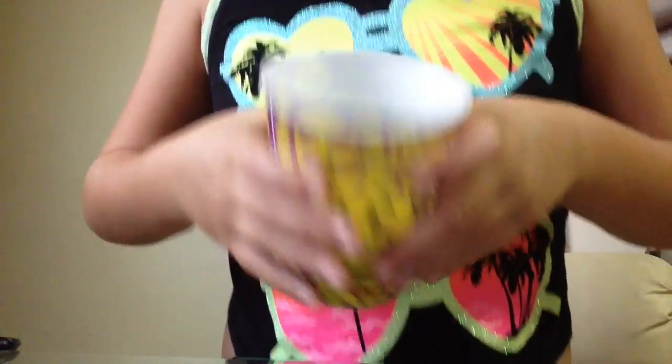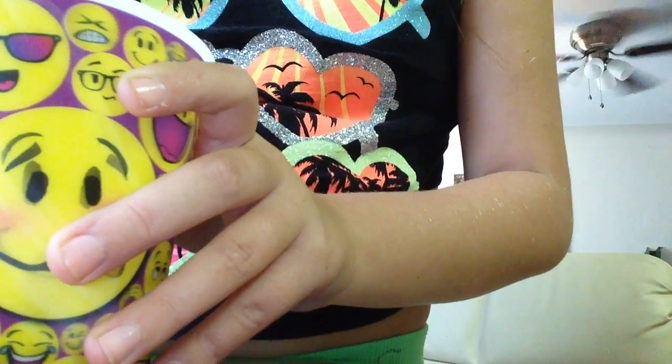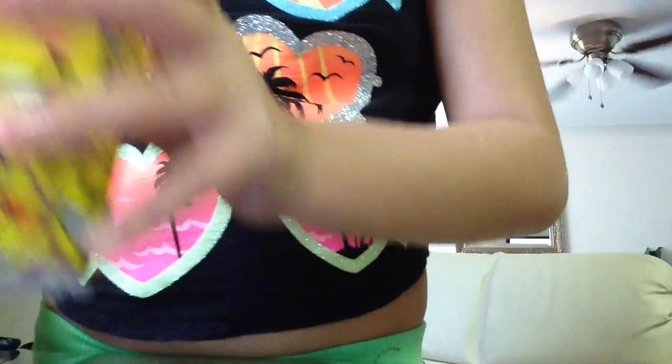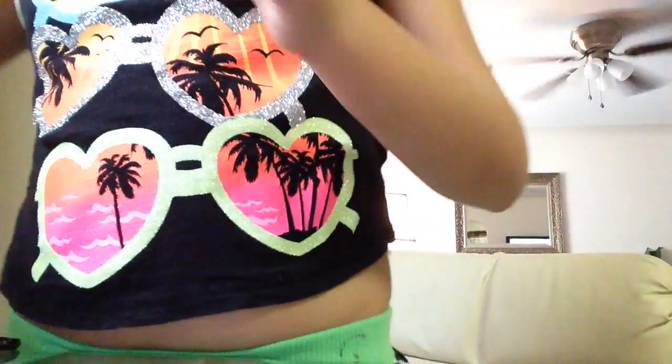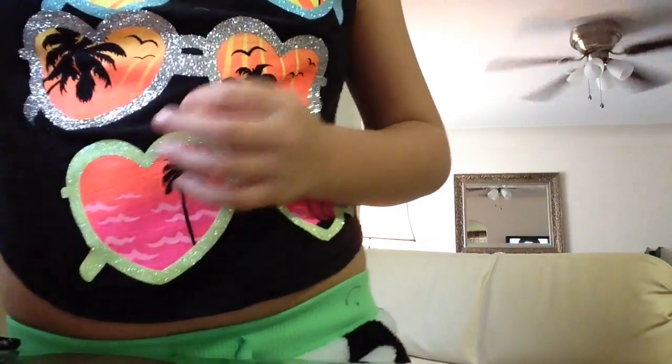Okay, I'm using coffee grounds. Let's see — you add water to it. This smells really good.